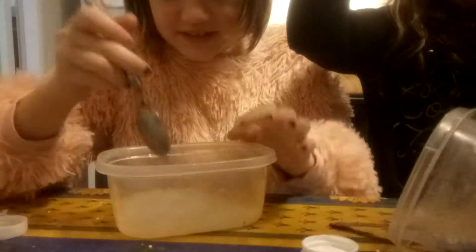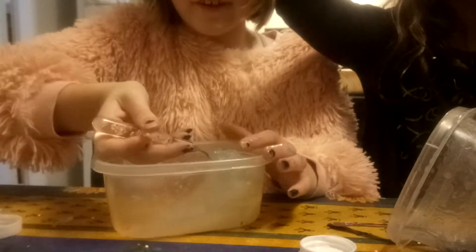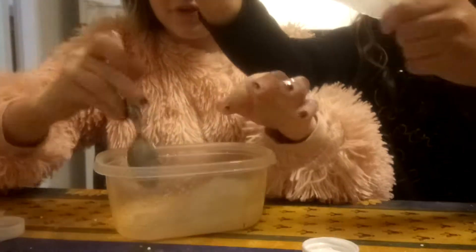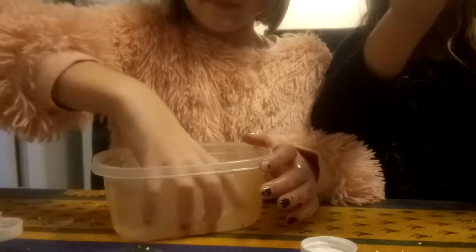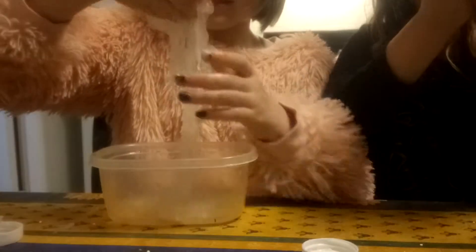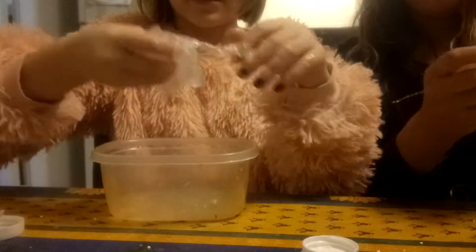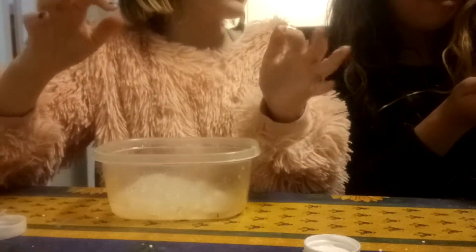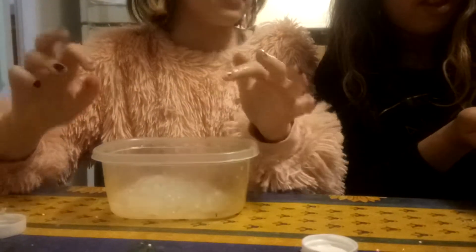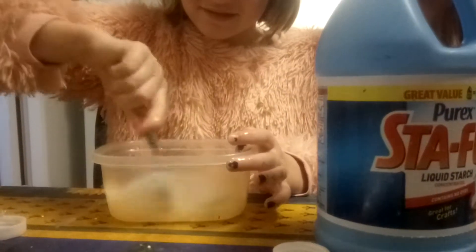If I add more staple, would it make it not... So guys, as you can see, it's like really going together. It's just being really weird. It doesn't like me. No one likes me. I mean, people like you, but no slime likes people. How do you make your slime like that? I'm adding more staple. Move! That was way too much. It'll be so hard!